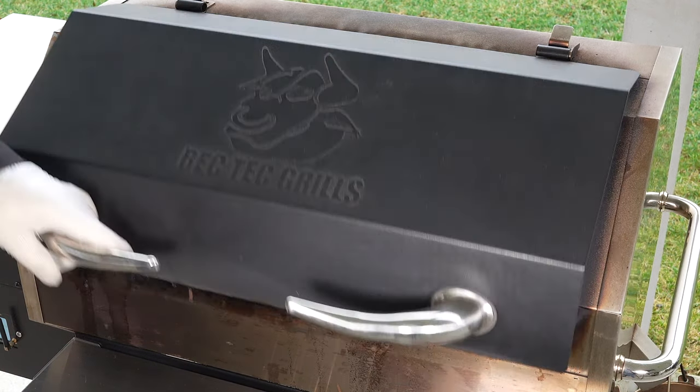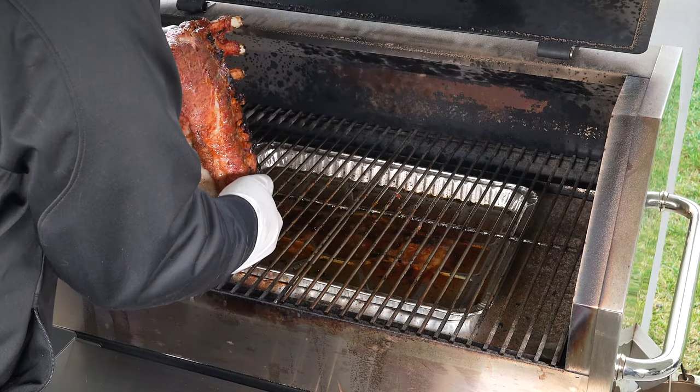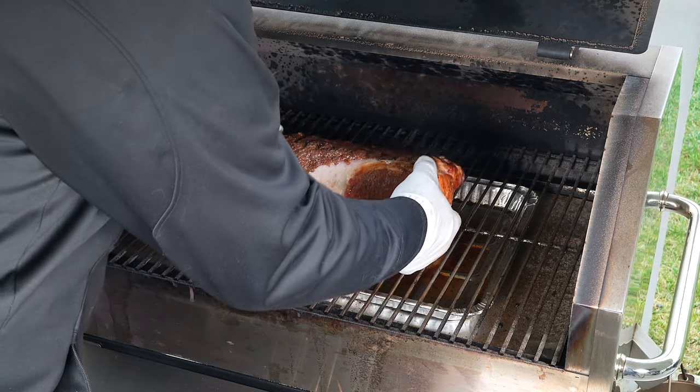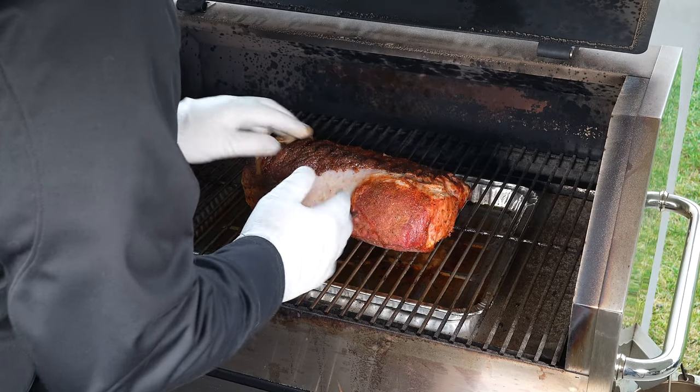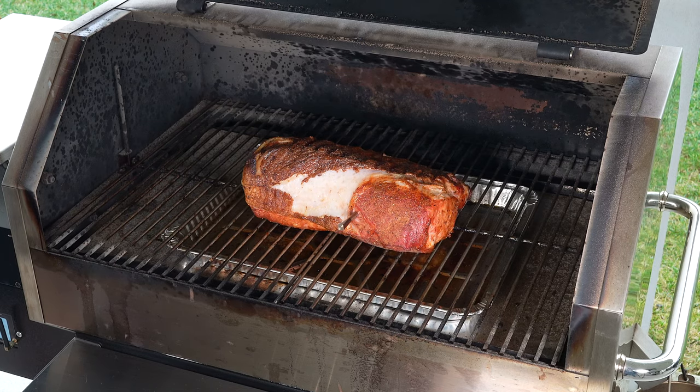All right, so we just hit 130. Going to flip it around again. Looks nice. I was just going to leave it this way for now, and then when it gets to 145 I'll start probing some other spots, because normally I'll find a spot that's under 145 and make sure we're done. See you in a little bit.